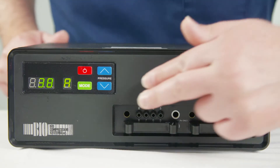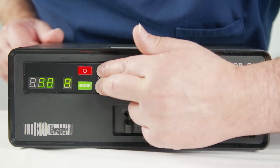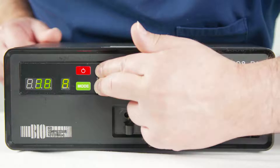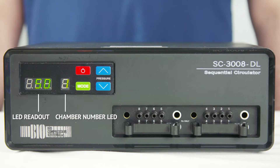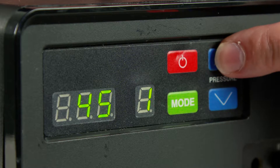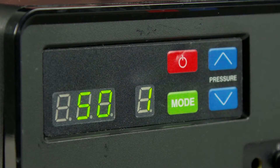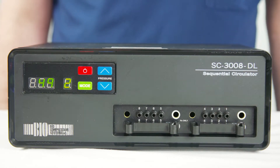The hours of usage will be displayed for 5 seconds. Whilst this is being displayed, press and hold the up and down arrow at the same time for 5 seconds. The current pressure setting in the LED readout will be shown and the chamber associated with that pressure in the chamber number LED. Change the pressure setting using the up or down arrow until you get your prescribed pressure. Press the mode button to move to the next chamber and repeat the previous steps.